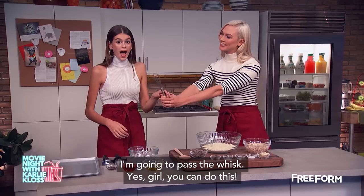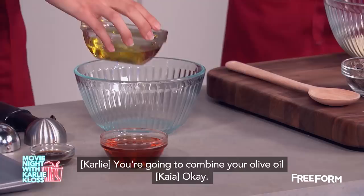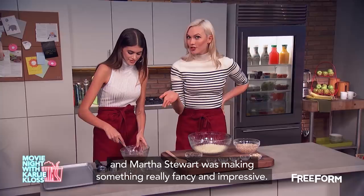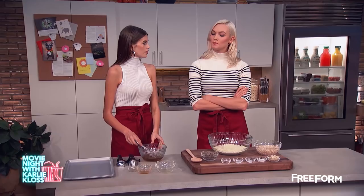Actually, funny story — one time I made these cookies, and not every day am I cooking with Martha Stewart, but this day I happened to be making these cookies, and Martha Stewart was making something really fancy and impressive. And Martha's standing next to me and she literally goes, 'Carly, you forgot the vanilla.' And I'm like, oh no! Martha Stewart is telling me how to make my own cookies!